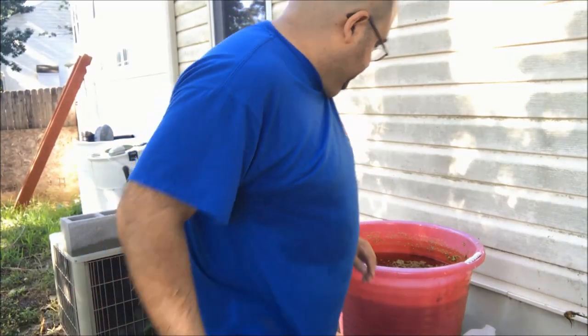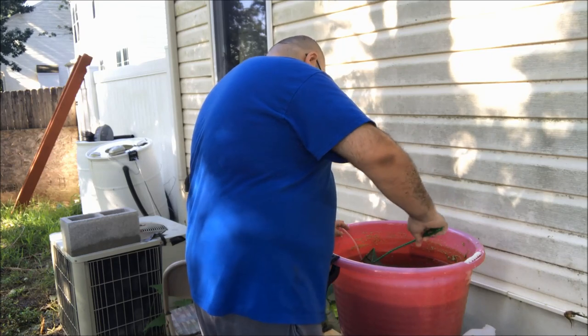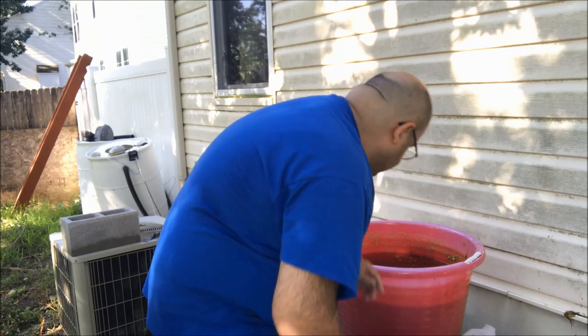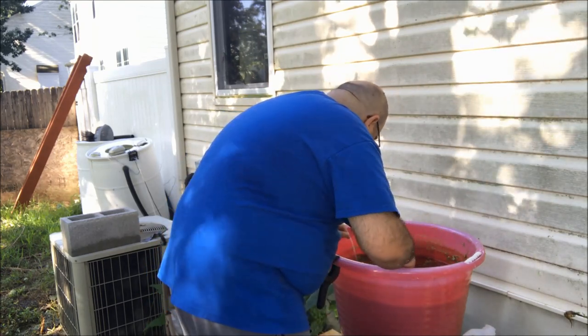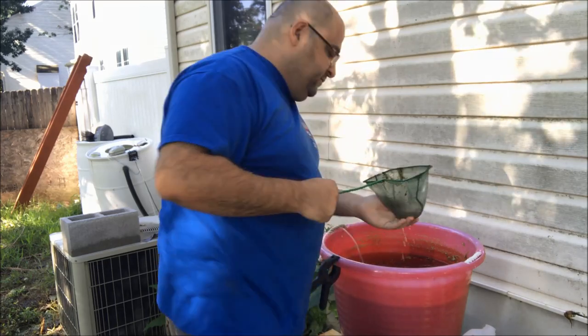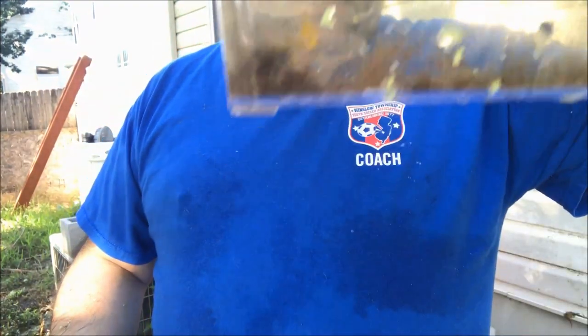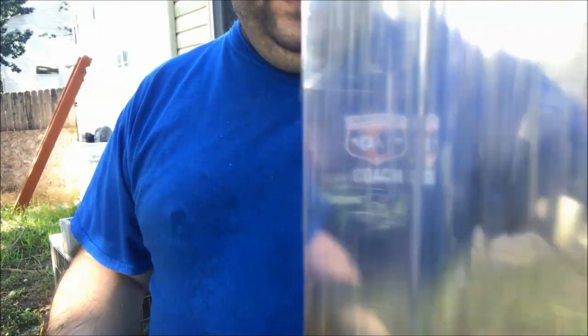We're gonna catch out the rest of the duckweed, or most of it. Let's go for the Hail Mary — oh, we got one! We got that yellow-tailed female. She's in the dirt so you can't really see her, but oh — we got a couple of fry! Like four fry — I didn't even see them. Sweet!